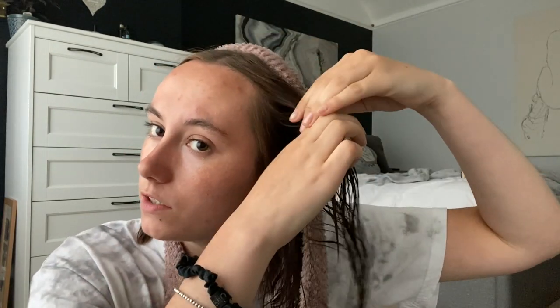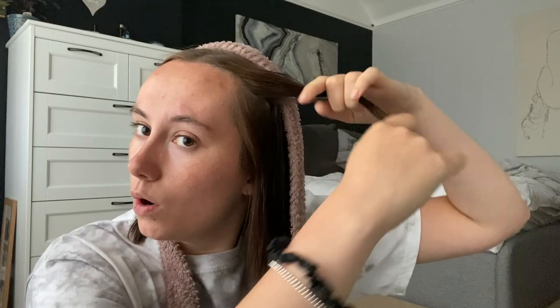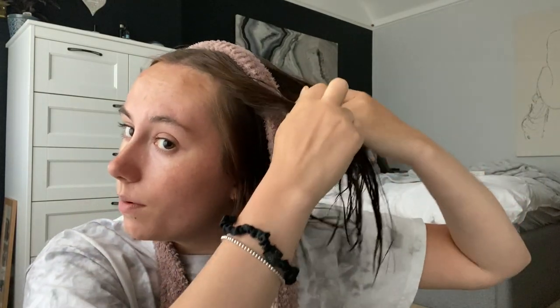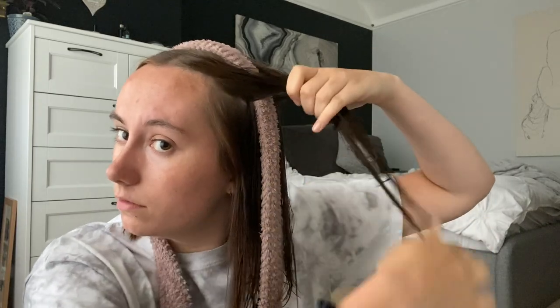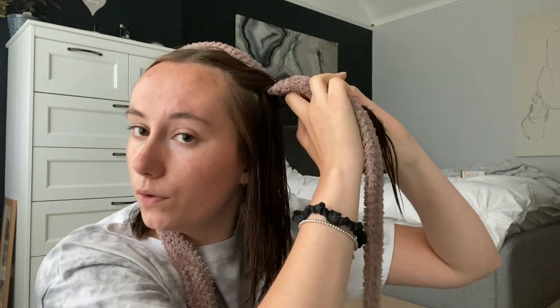Take the dressing gown belt and put it over your head, sort of half and half — you'll probably feel a bit silly but it does the job. Then, facing this way, take a section from the front — not all of it, just one section — and one section from behind the back of the belt, and put those two together. Then lift up the belt and put both of those sections underneath.